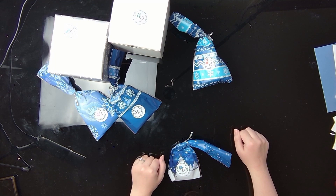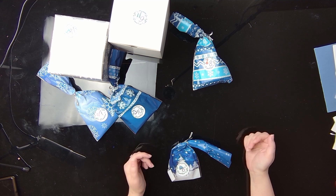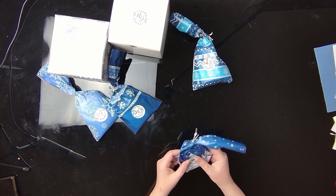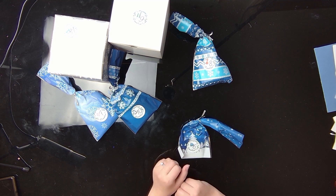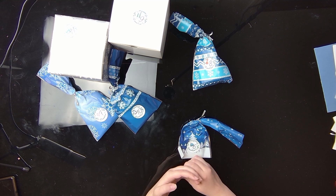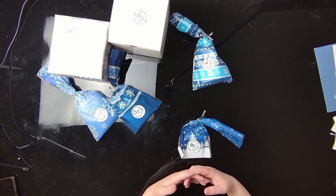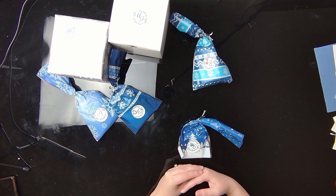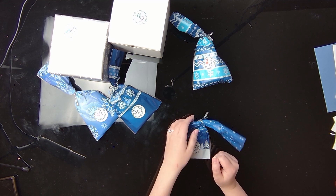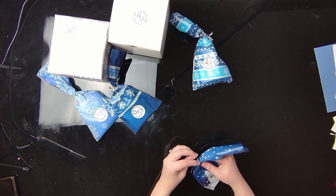Hey guys, welcome back for day six of our Source Designs by Abigail Marie diamond painting advent calendar. Today day six is a small little package here. If you do not want spoilers, I am going to be revealing it here momentarily, so go ahead and just jump off the video and come back later — maybe you're still waiting for yours. Just a heads up, I will be showing a spoiler, so let's get into day six. I think I have an idea of what it is, but let's open it and see.